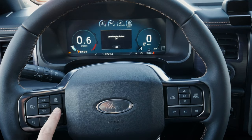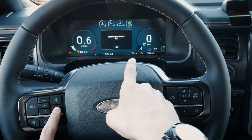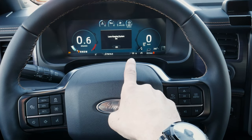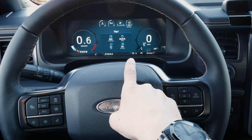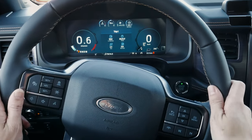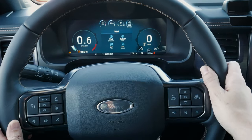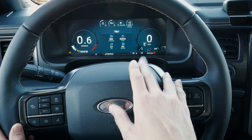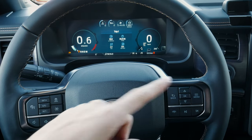We've also got our lane keeping system, which we can toggle on or off. What happens is as the vehicle hits about 64 kilometers an hour, those indicators go green. Once they're green, if we start to veer into a lane without signaling, it'll give us a nudge back or a steering wheel shake, or a mixture of both — depending on how you have it set up through the media screen.